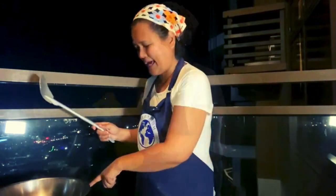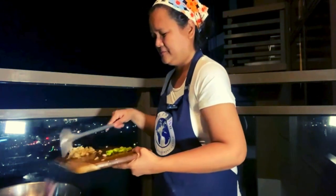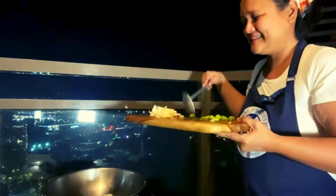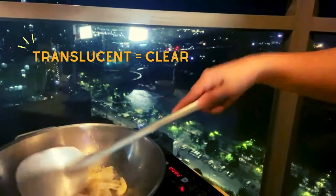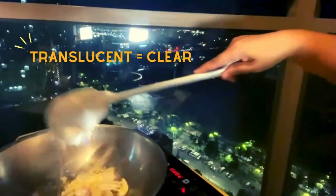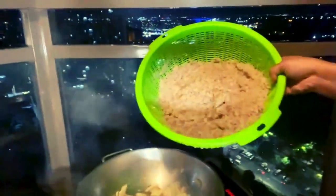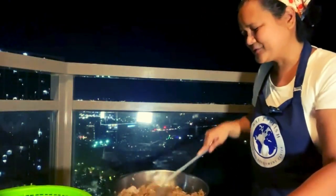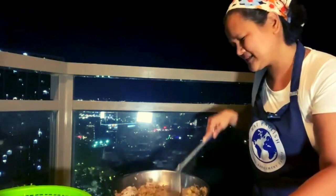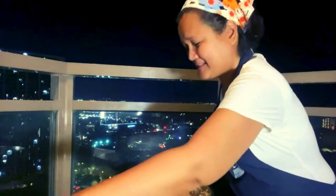So we heat the pan, then I pour some oil. Onions first. Next is the garlic. Look at this — the onions are translucent, it's clear. Next is the garlic. Wait for the garlic to get brown. Next, we're going to add Alamang — shrimp. Smells good because of the garlic. Let's mix for a while. So now our Alamang is brown.